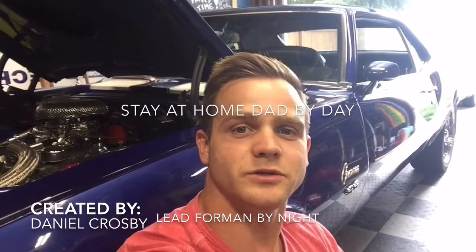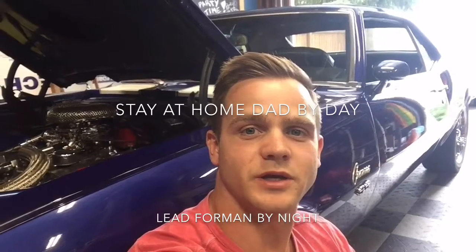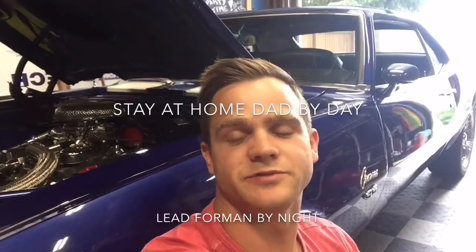Hey there YouTubers, my name is Daniel, aka TweakerDan, and I'm just posting videos on here to help everybody out. Please feel free to like and subscribe, and enjoy the video.